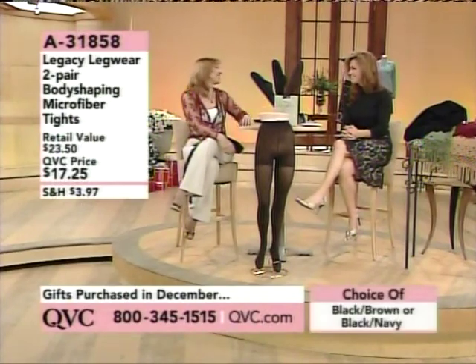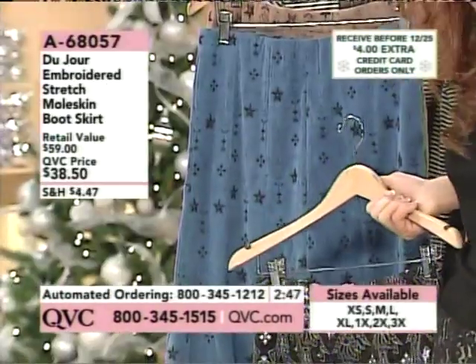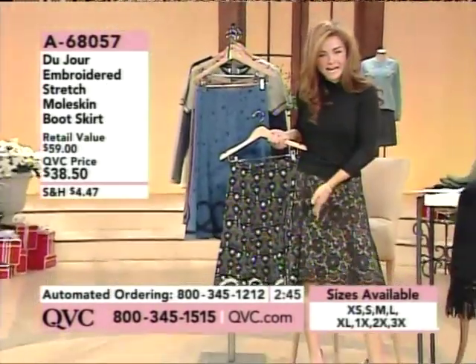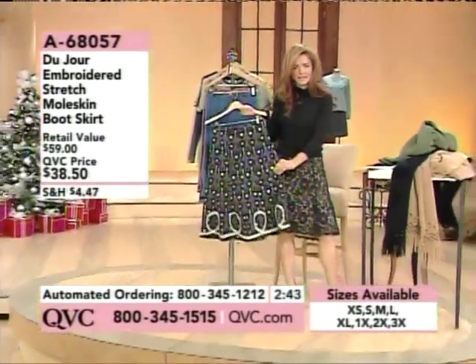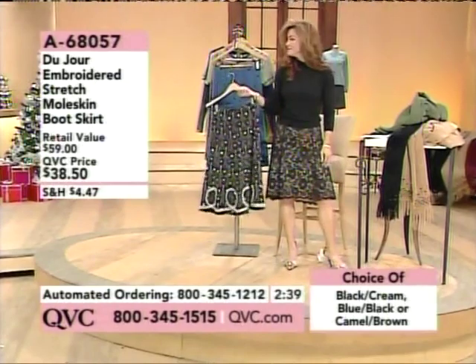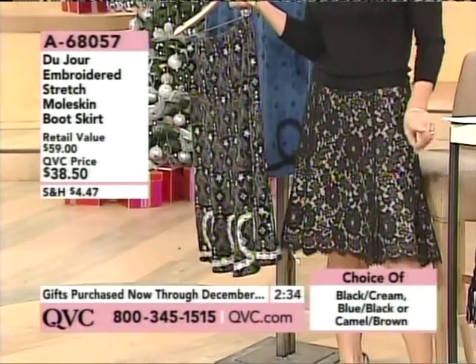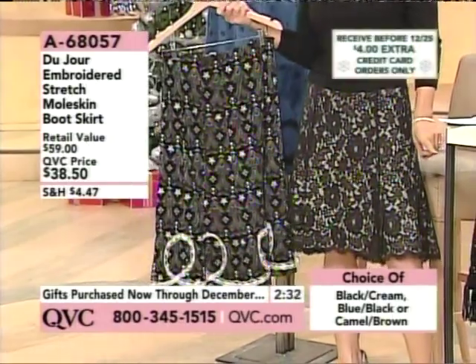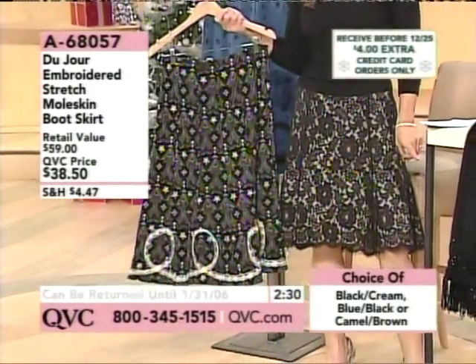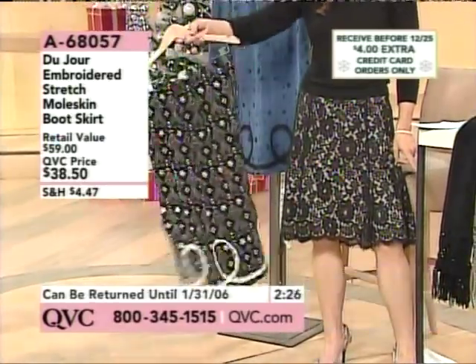Happy holidays! This is one of the cutest skirts I have seen on the air with us. It's from Du Jour, and my skirt was not $38.50 so this is quite a value.